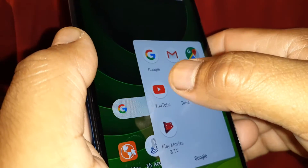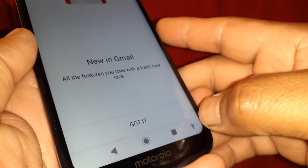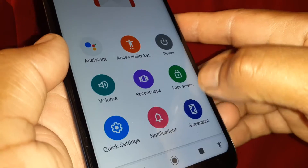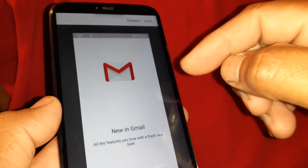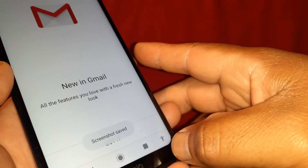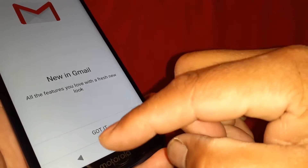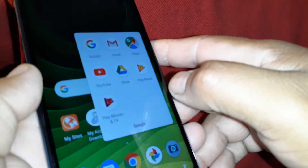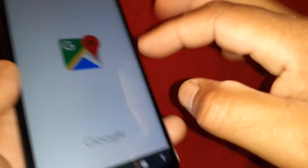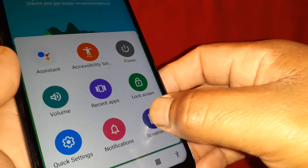If you want to screenshot any content on the screen, open that icon and hit Screenshot right there. You can then edit, save, or discard your picture. The accessibility icon will always stay at the bottom right of your screen. Those are the three ways to take a screenshot.